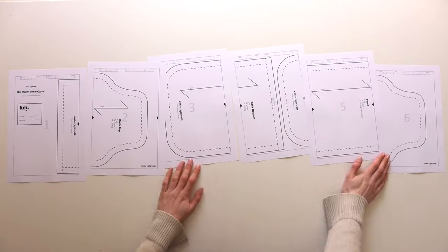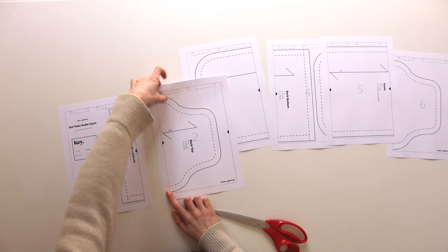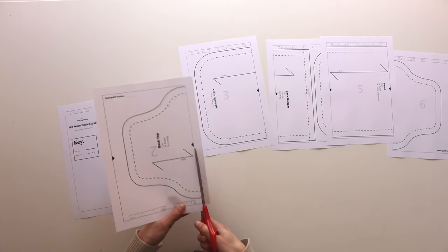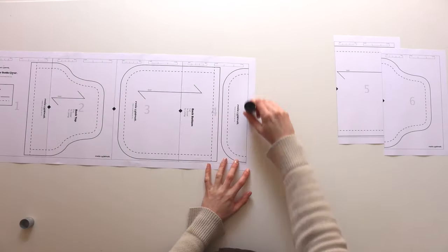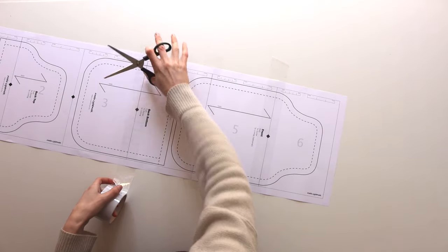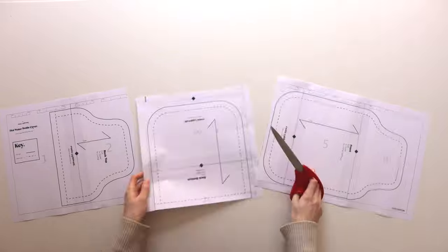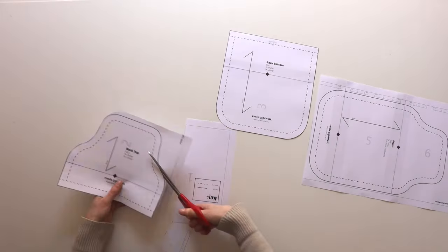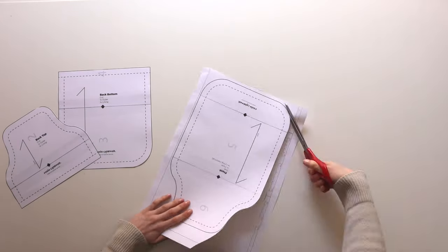There are only six pages to this pattern so it's super easy to arrange. You just want to trim one of the sides on each page and match up the registration marks. I'll use a glue stick to stick them together and then go in with some sellotape. Once the pattern is stuck together you can cut your pattern pieces out — you'll have three pattern pieces in total.